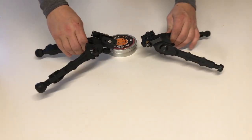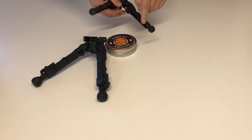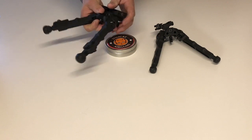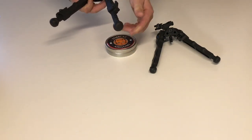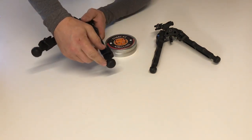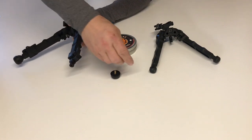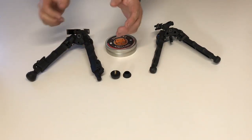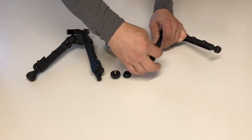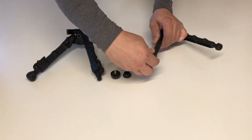But the legs themselves are obviously different. The original BR4 legs have no adjustment, small feet, no adjustment, and are milled out for weight. The new legs are a lot thicker, a lot wider, and they have adjustments. Also, the feet have been enlarged — this little cup is meant to spread the strain from recoil on a rifle, whereas the old BR4 just has a small brass threaded foot taking all that strain every time you fire a shot.